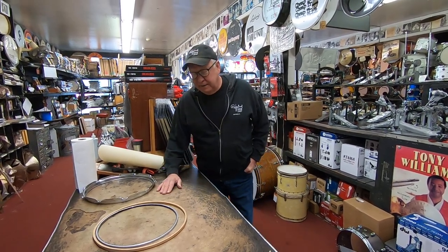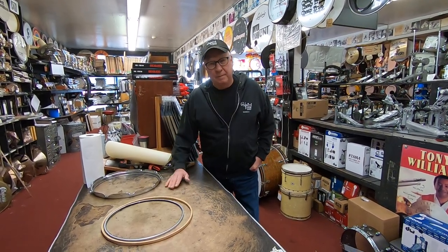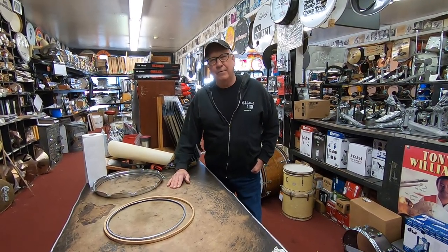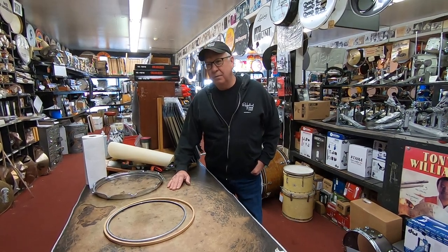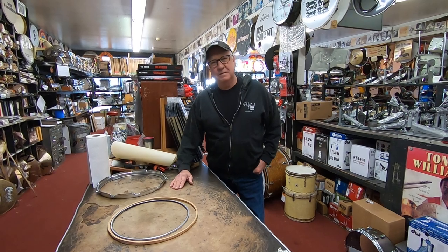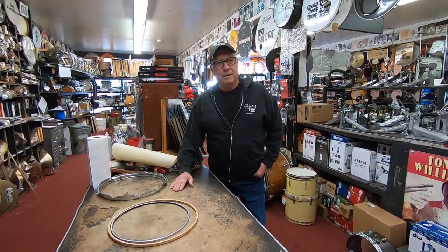Back in the day, you noticed most of the old snare drums — and any drums for that matter — the edges: they never bothered to pay attention to the edges back in the day because a calf head will conform to its environment. So there's no need to make a perfect sharp edge for a calf head back in the day.